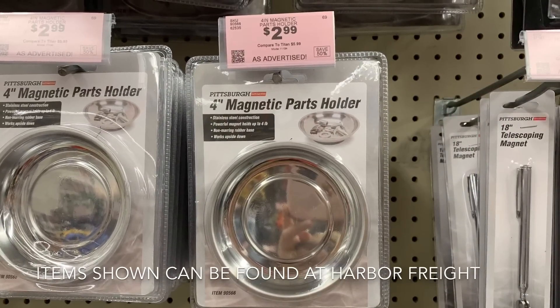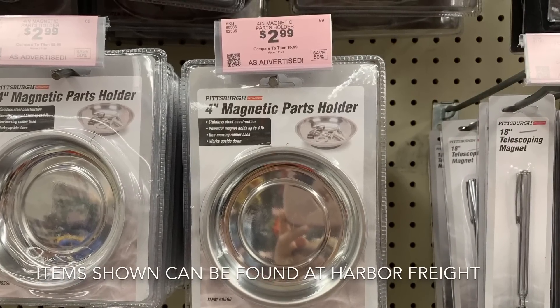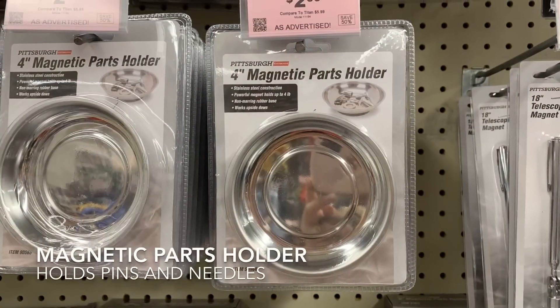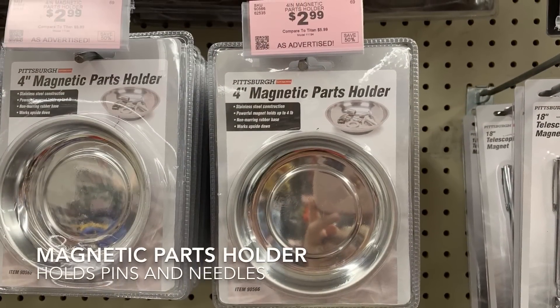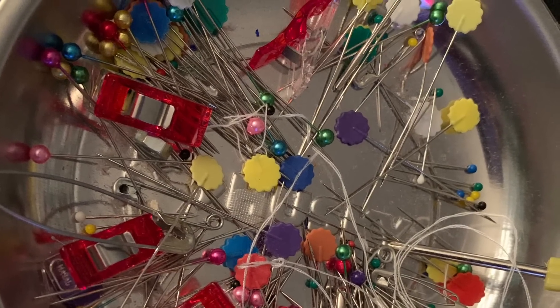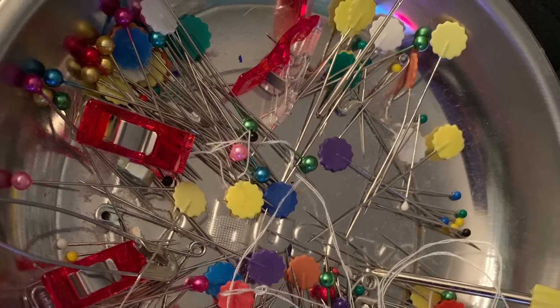These magnetic parts holders are perfect to use for pins instead of pin cushions. I like to keep a couple of them — one at my cutting table and another one by my sewing machine. I've used them for years. You can actually get similar ones at the sewing supply shops, but they cost a lot more money.